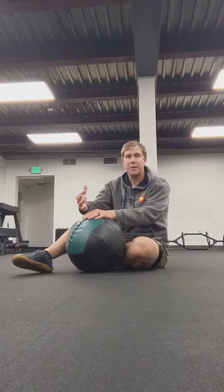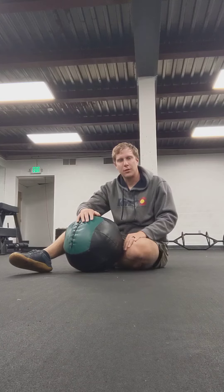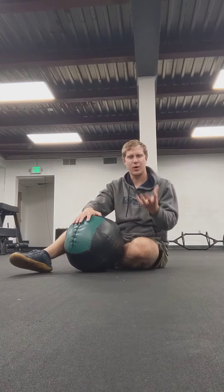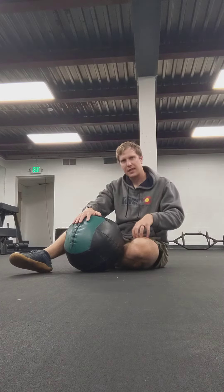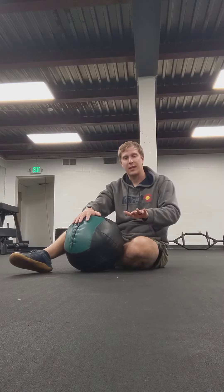We're getting into a dead bug position and using a medicine ball to provide some resistance as we work on some trunk rotations from side to side. We're going to get into that dead bug position with the arms and the legs up in the air, spine flat against the floor.